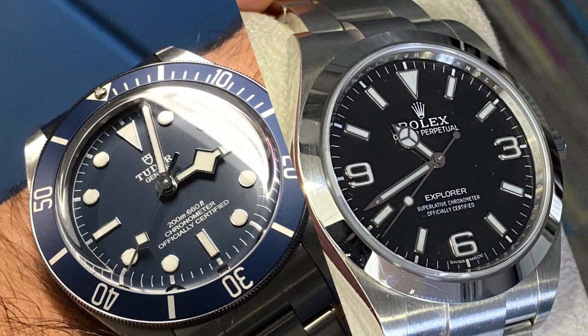The OP41 is also hard to get in the fun colors, but maybe in black or blue it's a bit easier. It's quite nice, but I don't know what it brings on top of your Grand Seiko. I think I would stick to what you love and not try to compete with the Rolex crowd.